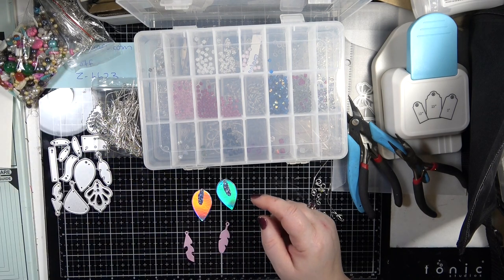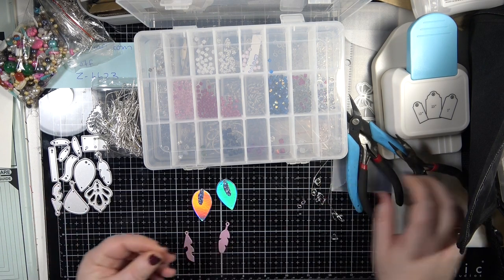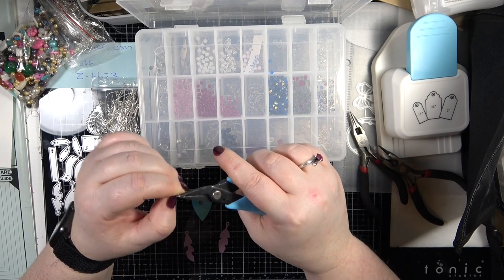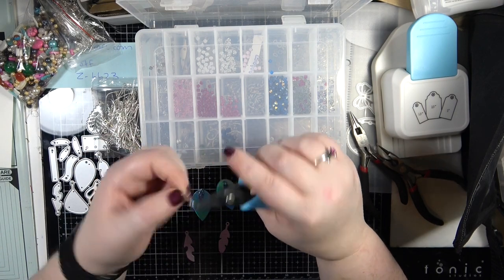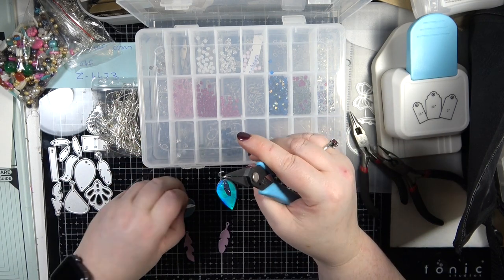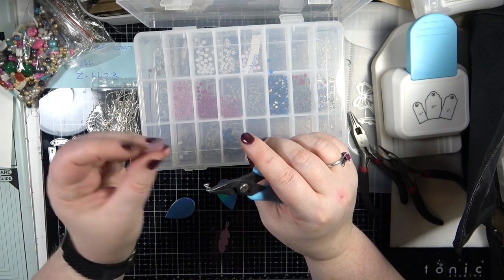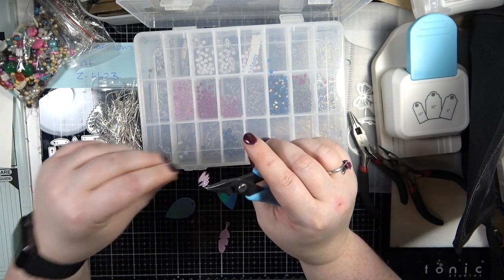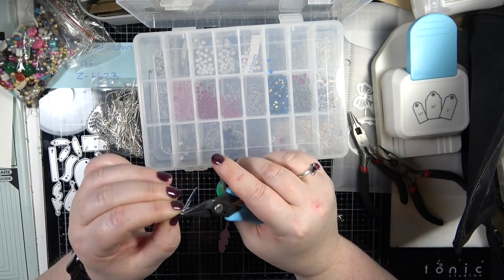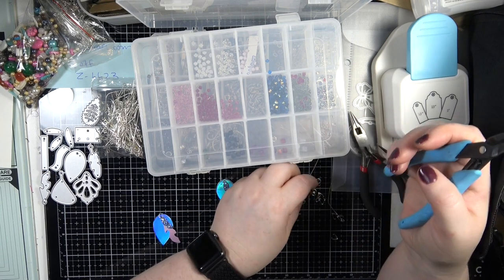This time instead of using the pinch bales I'm just going to use a jump ring, and let's use a round one because that's what most people are going to use. So I'm opening it up - going to the side instead of pulling it apart because if you pull it apart it can break on you. I'm going to put my pieces on - the glitter piece first, followed by the pink, making sure they're all facing the same way. Then I'm going to close that up because we're going to put a bead on.